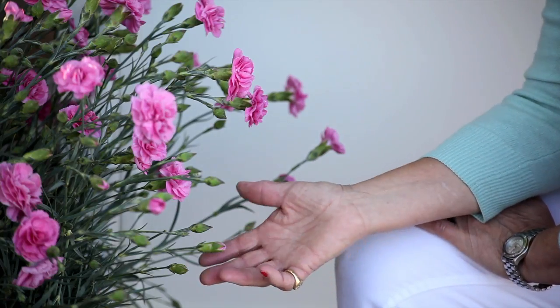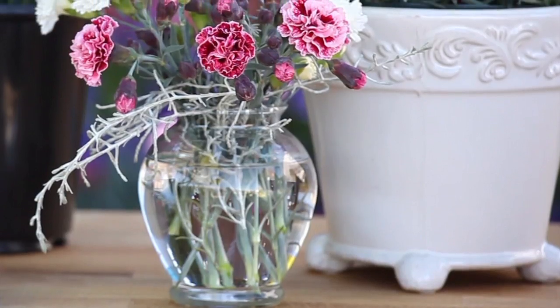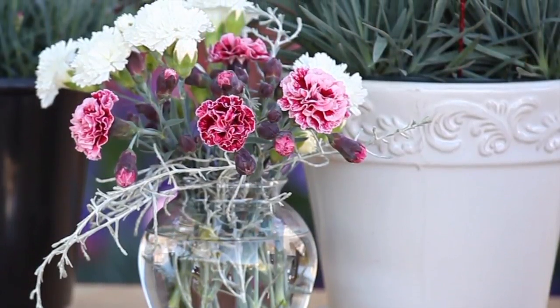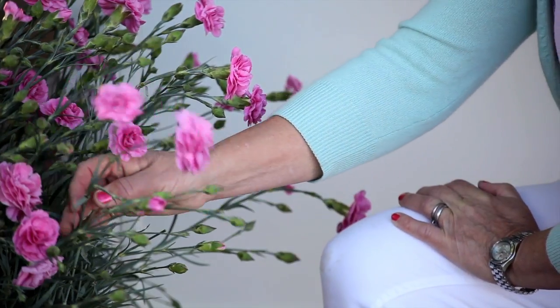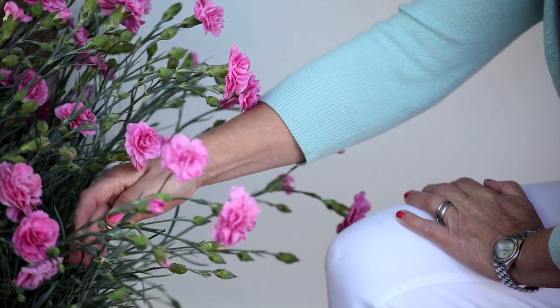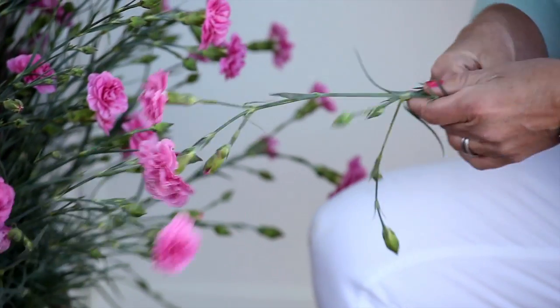One of the lovely things about having a big bowl of pinks in your yard is that you can pick a few to put on the dining table. When you pick your flowers, you have two ways of doing this. You can either have a short posy and pick the stem quite high up, but really I would recommend picking the flower right at the base of the plant.